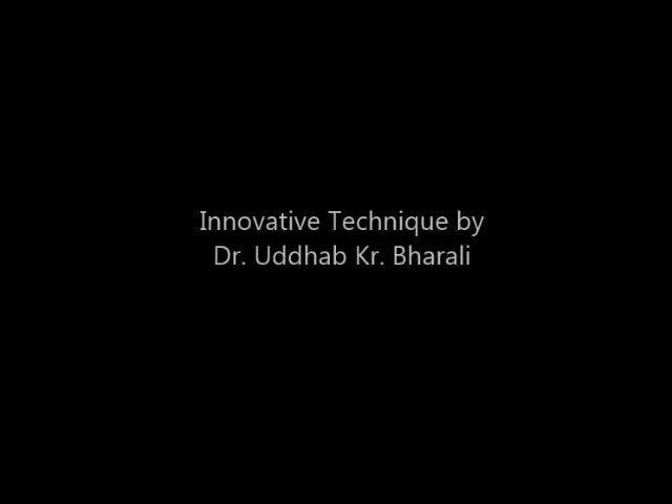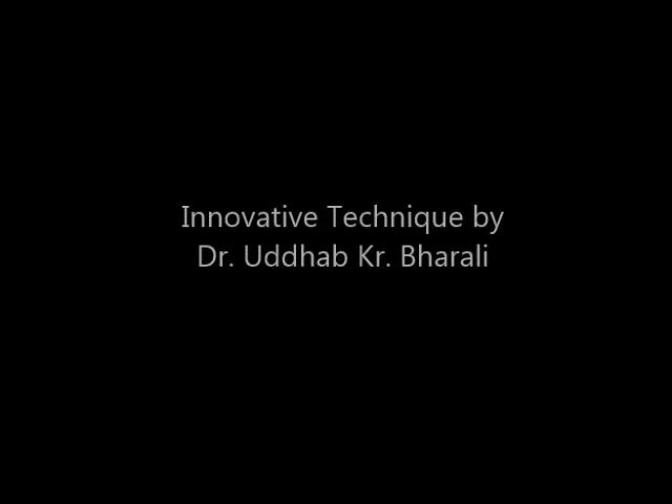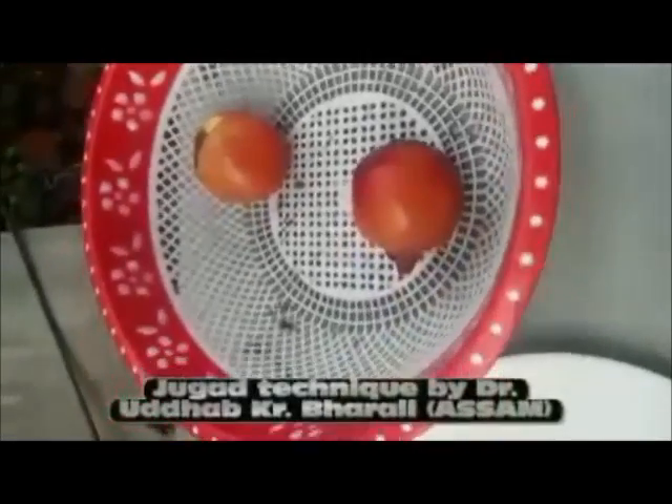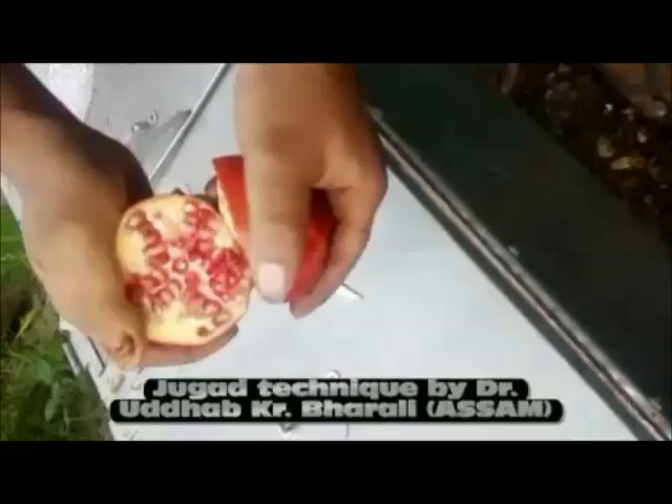Here is a simple yet innovative process for de-seeding pomegranate seeds. This innovative process was developed for patients and housewives who can make the arrangements with daily kitchen equipment without any cost involved.